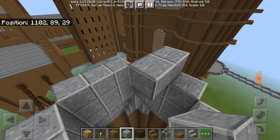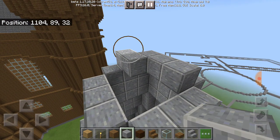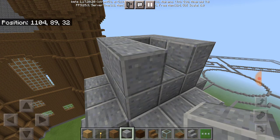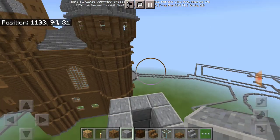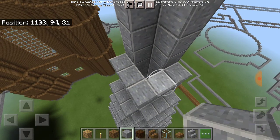So now just a few more blocks here. Then instead of going all the way to the top, just do this — that way it'll look better.